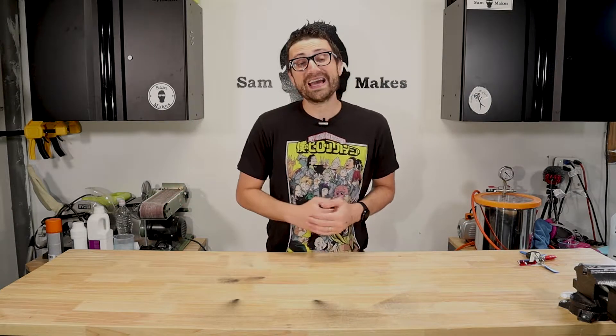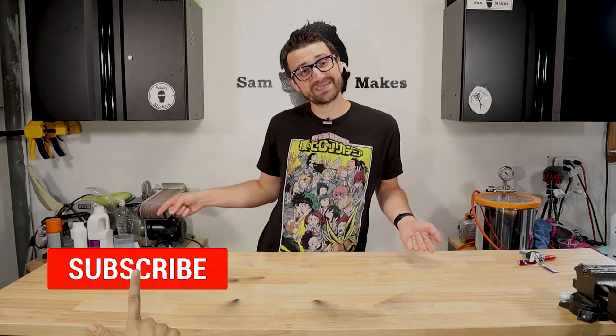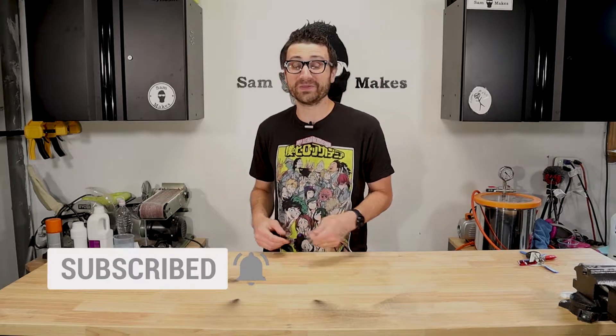Before we get into that, I just wanted to take a quick second to remind you that if you like weird stuff like this, why don't you hit that subscribe button and ring that little bell. I upload a new video every Monday at noon. Without further ado, let's get into this.